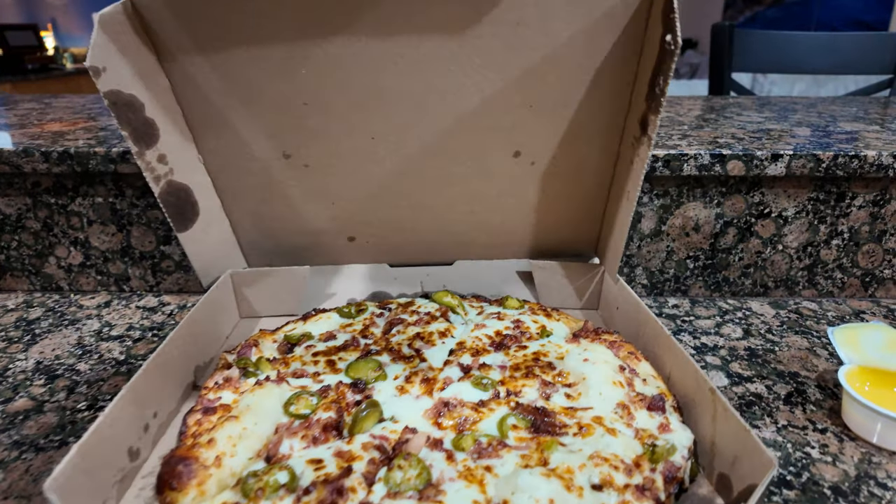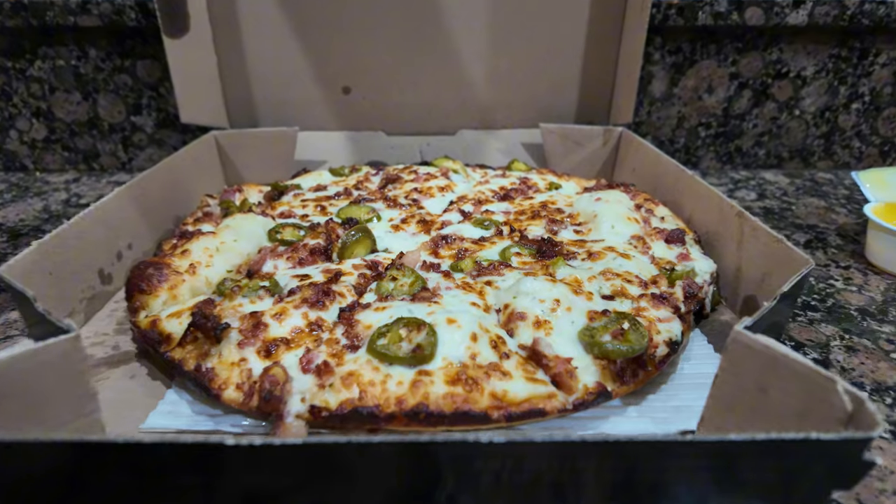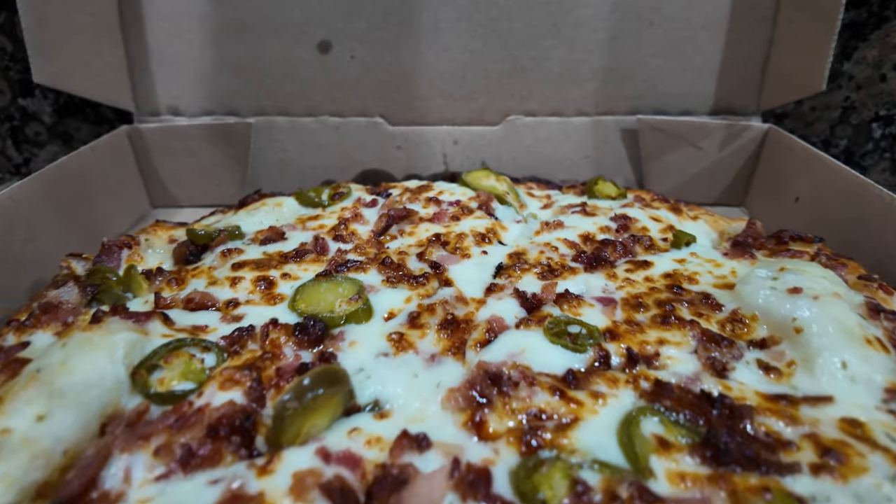We are trying the viral Domino's pan pizza today, guys. It's a medium pan pizza with garlic parmesan bomb base, no tomato sauce, Philly steak, bacon, jalapeños, extra cheddar cheese. What's the rage? We're going to find out. Here it is — Domino's viral pizza. Let's see what all the rave is about.